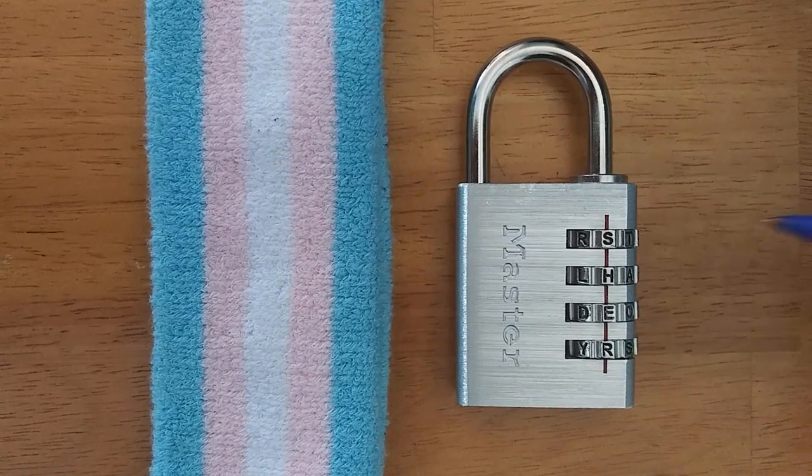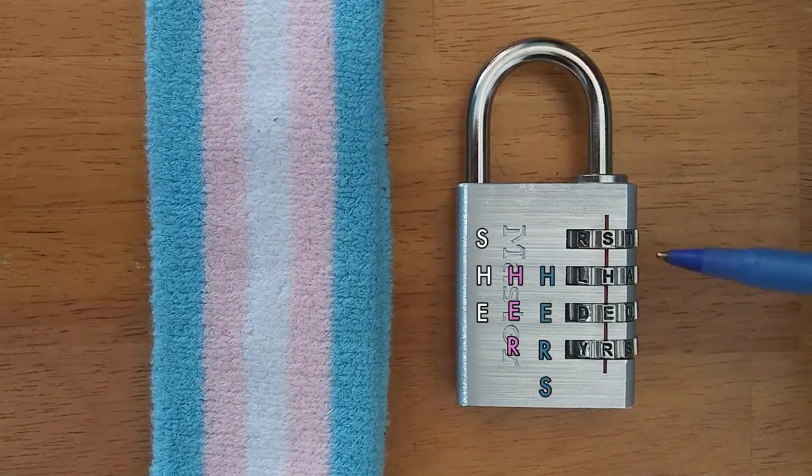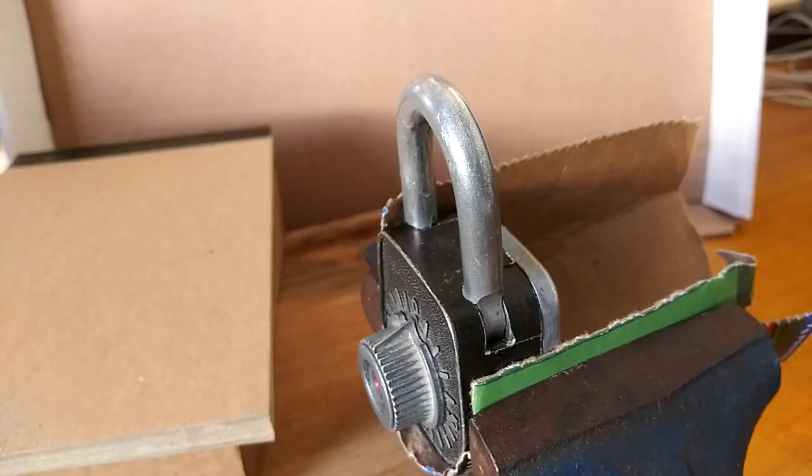Hello, this is Prevaricate, and my pronouns are she, her, and hers. We're going to be decoding a Googler keyless padlock.